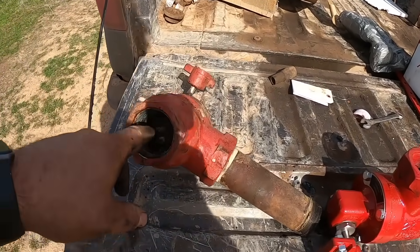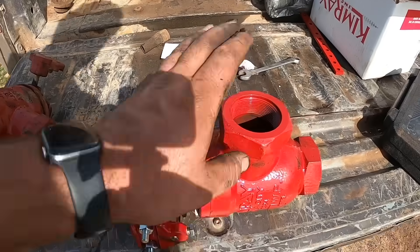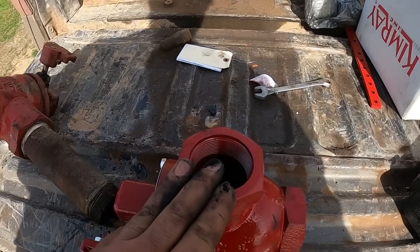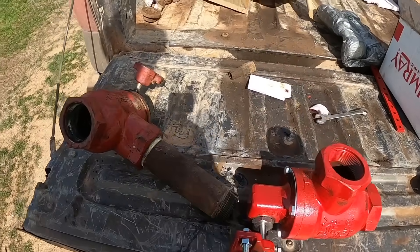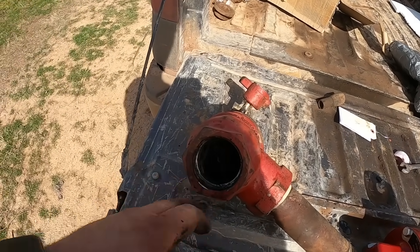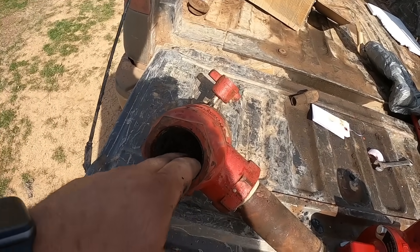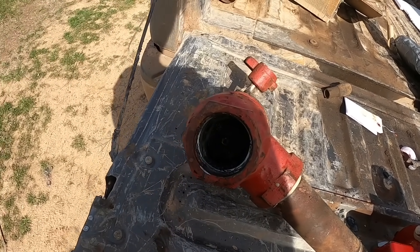When we started going to stainless, the problem is the internals are expensive — maybe two, three, or four hundred dollars, I'll find out when I get a bill. We went to stainless guts and then what would happen — and this is what has happened here — is that the nut will rust and rot away and be gone. It's just completely not there.